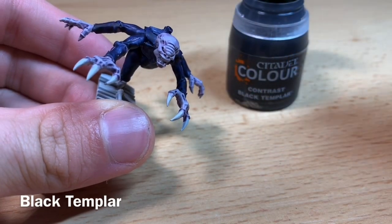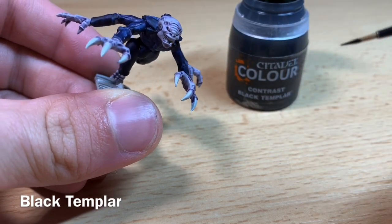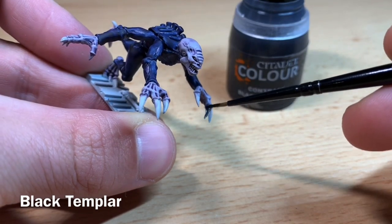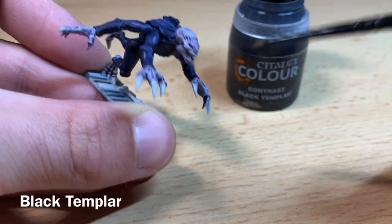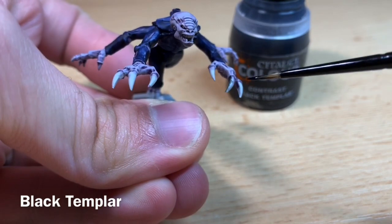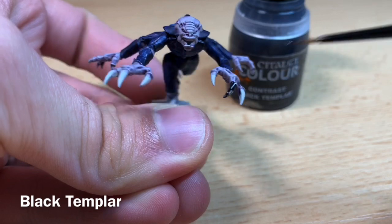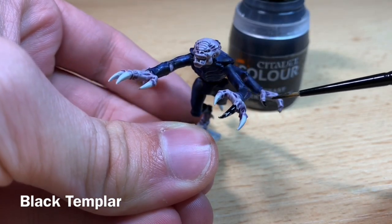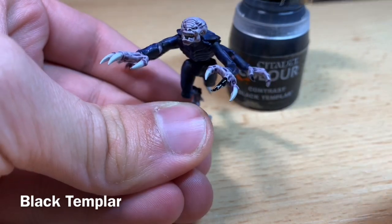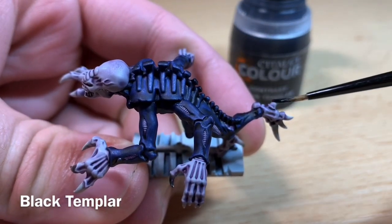Once the skin is dry, we're going to use Black Templar on all of the claws. Just grab a little bit of Black Templar and start applying it to the claw all over. Use it on things like the rending claws, his fingernails on the smaller hand, and also on the feet.